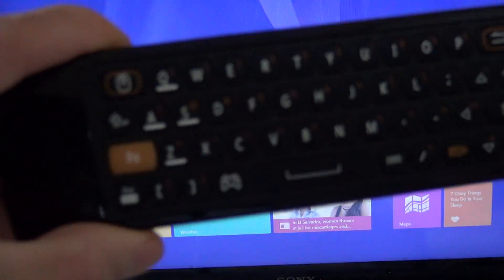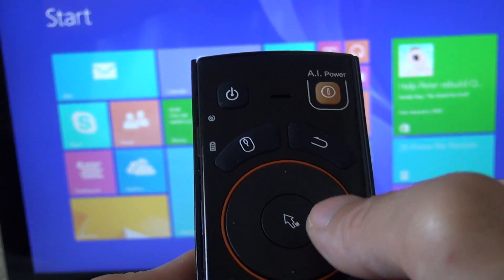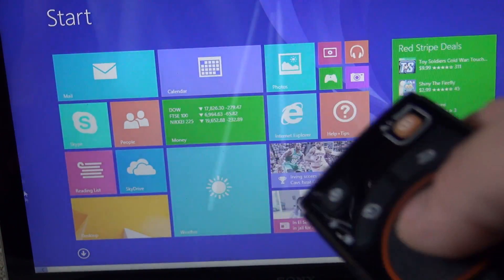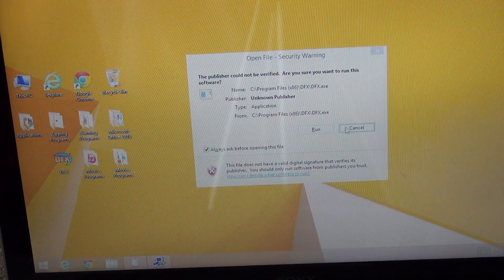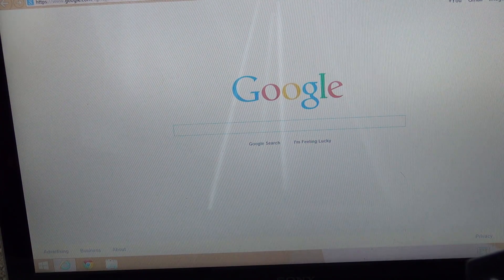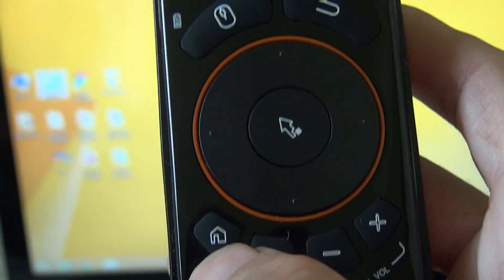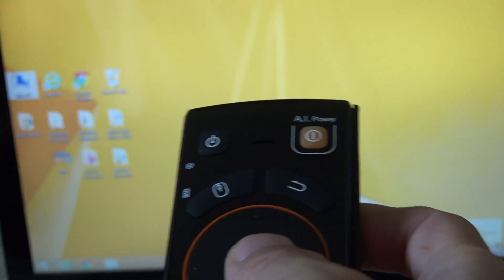I'm going to zoom in. To access the mouse, click the mouse button right here. As you can see, it's very responsive and accurate. There are shortcuts like the home button, and you can navigate with the right and left buttons.